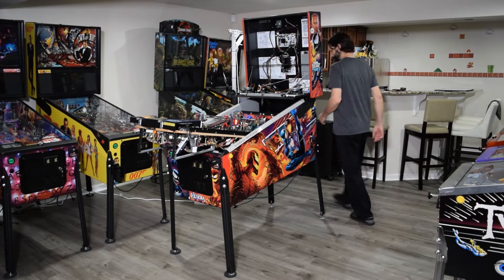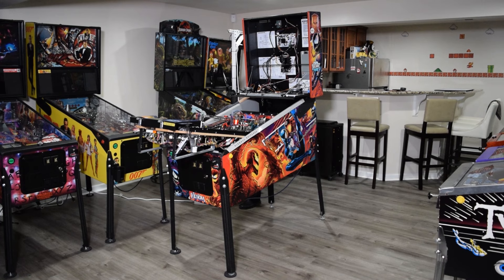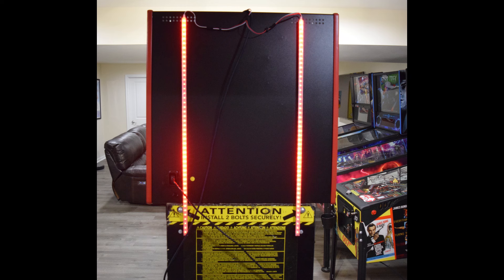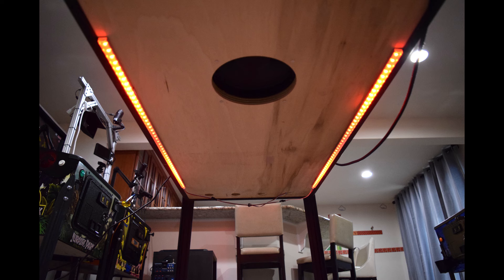With the cables and LED strips installed, plug in the pinball machine and turn it on. Here is how the LED light strips should look when properly installed and connected.